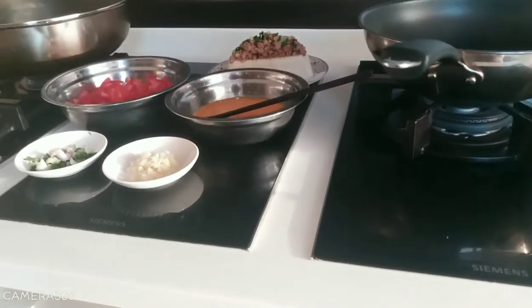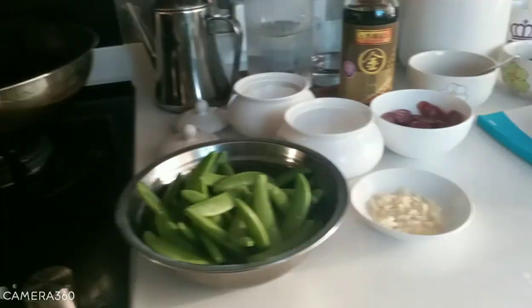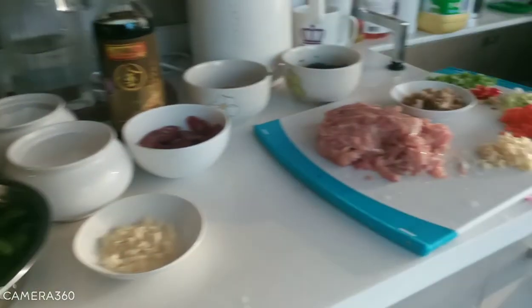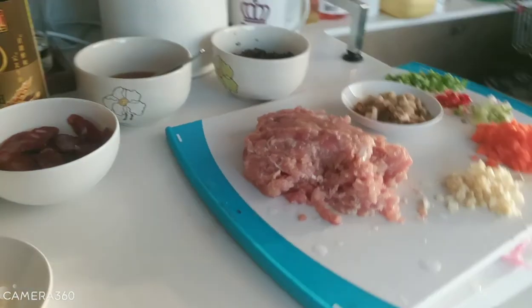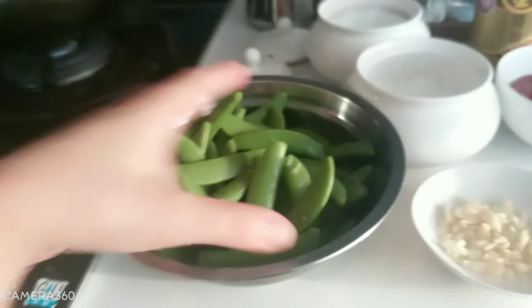Hi guys, our recipe for today is snap peas with sausage, a very simple recipe. Let's start our kitchen — this is the recipe for today, snap peas.